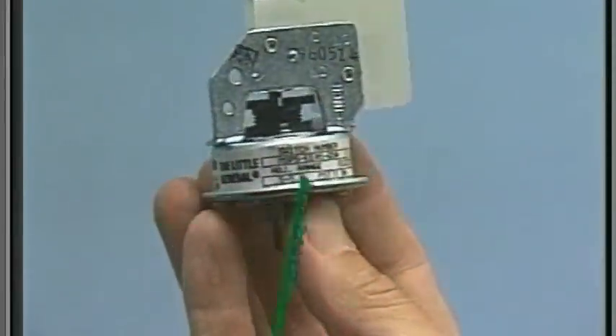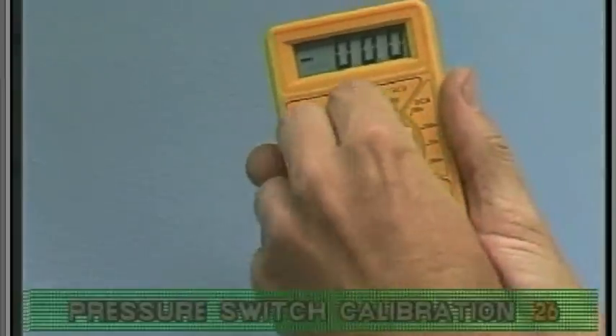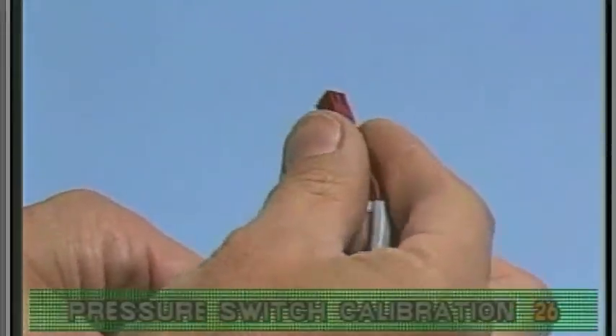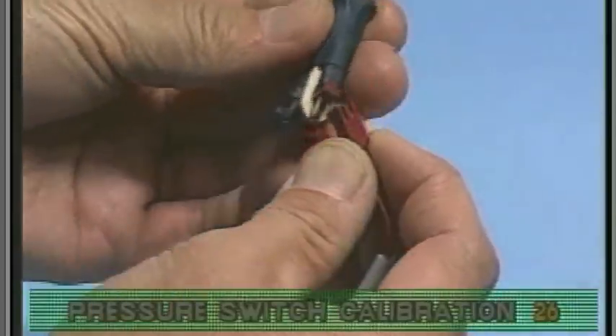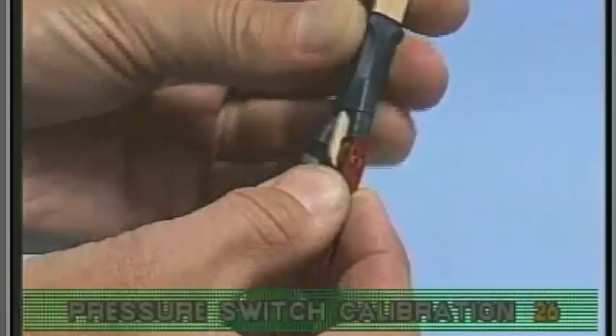Calibration of the pressure switch should be attempted first. Start by setting your voltmeter to ohms. With the pressure switch wire disconnected from the circuit board, turn on the low speed pump. Next, connect the pressure switch wire and your voltmeter probes to the Balboa LJS.